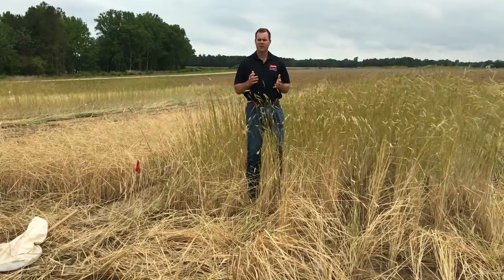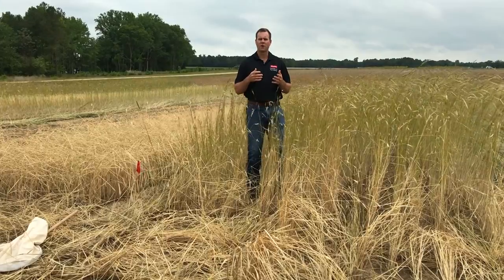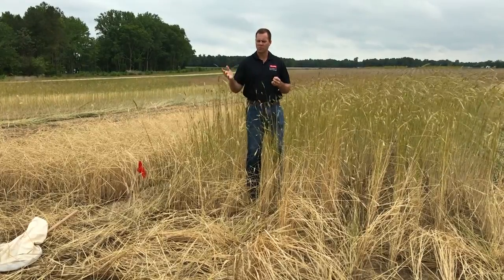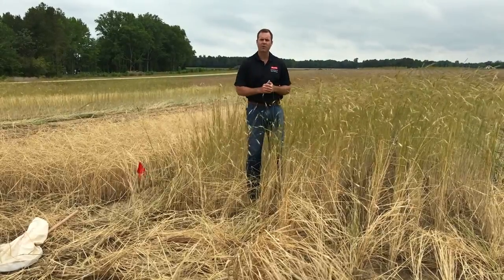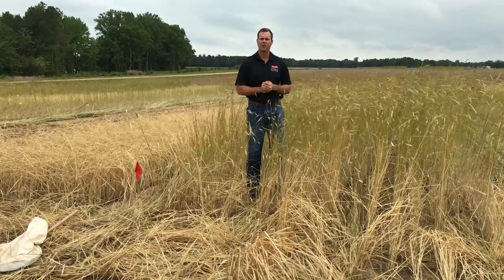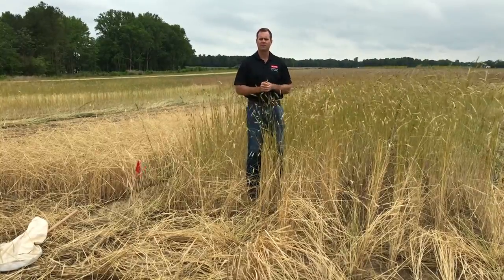Another thing we need to consider with scouting is actually getting down on our hands and knees to see what's on the cover crop itself. Tools like the sweep net are not necessarily adequate to sample pests on the soil surface or on the lower part of the plant. So it's important that we do some direct sampling ourselves before planting to see if pests are there.